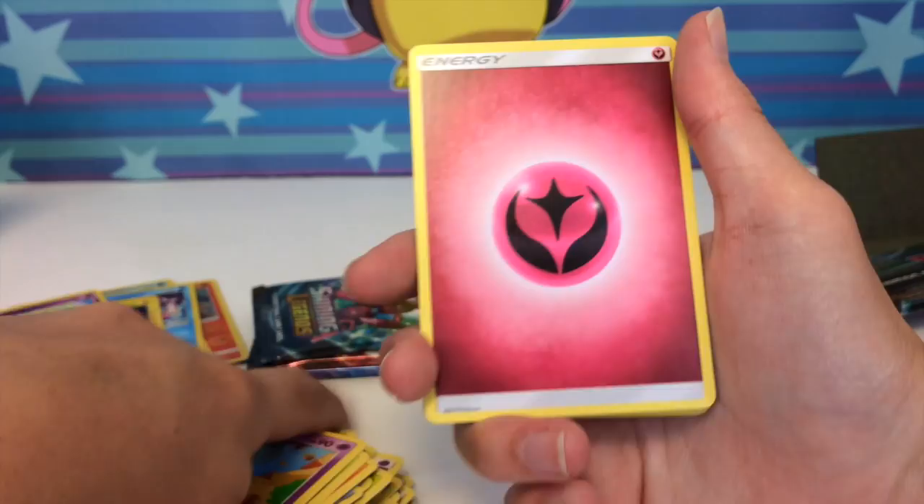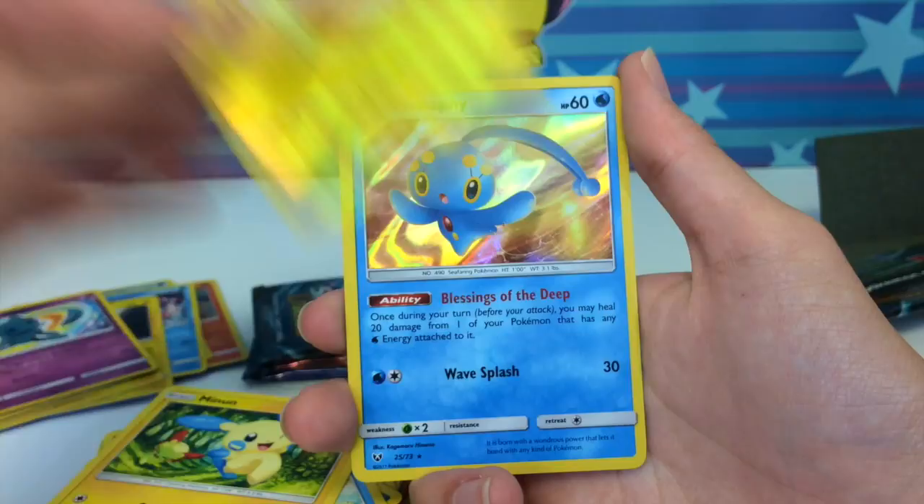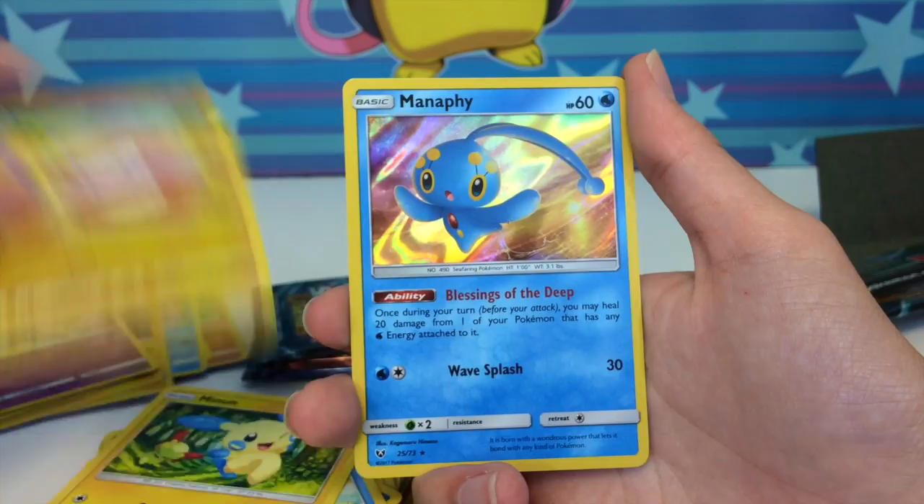Let me give you guys a code to celebrate — we just pulled a shining Mew! Next pack: fairy energy, switch, warp energy, Arbok, Ekans, Voltorb, Scraggy, Weasel, Minun, Electrode reverse, and a Manaphy holo. Three packs to go — I am so happy right now.